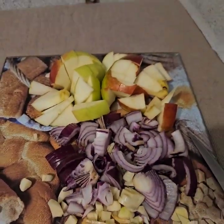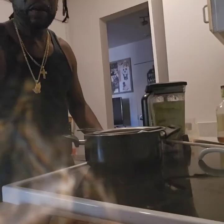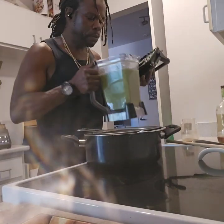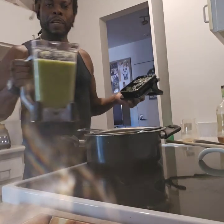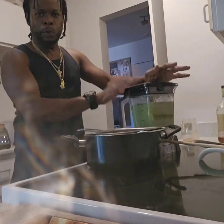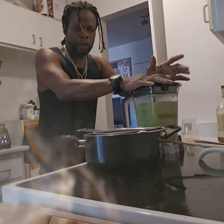So this juice — I'll let you know how it tastes. Can't even imagine it already. Remember: garlic, onion, apple, cucumber, and ginger. So I took it off — that was all blended up. You can smell the ginger in it. Basically I didn't put any water in it because I put so much cucumber. The other one I did before had like two and a half boxes of water.